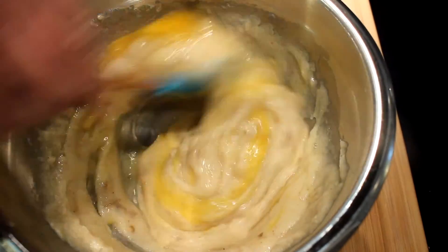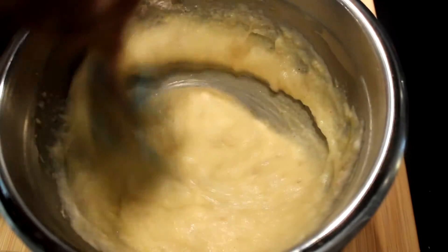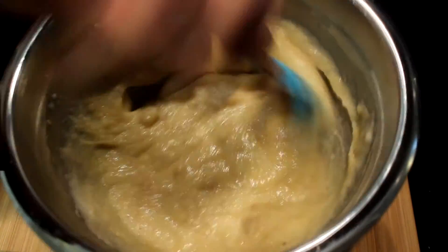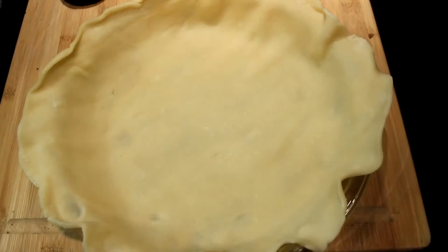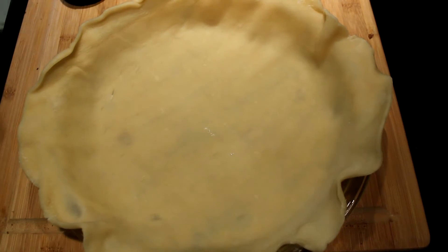Got to have the eggs in there — make sure you get them real well incorporated, and that is your pie filling. It's just beautiful. Now you want to get your pie crust out and pour it all in there.